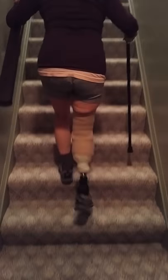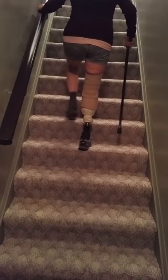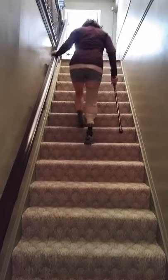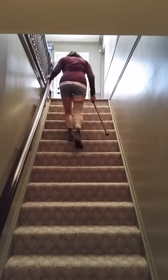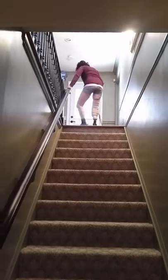Let's see what's happening going upstairs. I can do it the easy way, but I want to try it step over step. Because my foot won't dorsiflex, you have to really think about where that foot is going to be. Awesome!